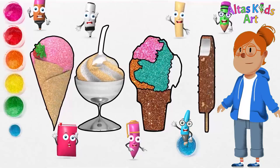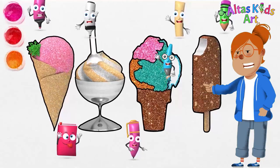And lastly, I added blue to the sherbet ice cream.